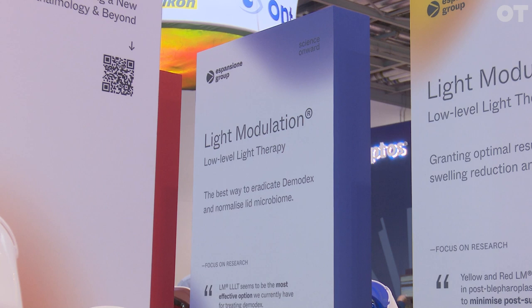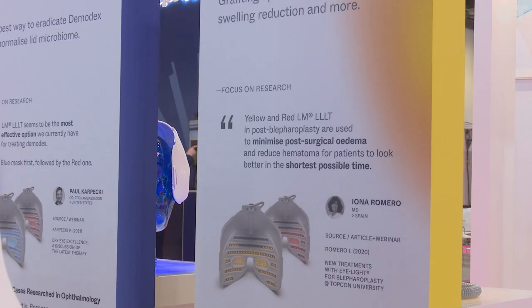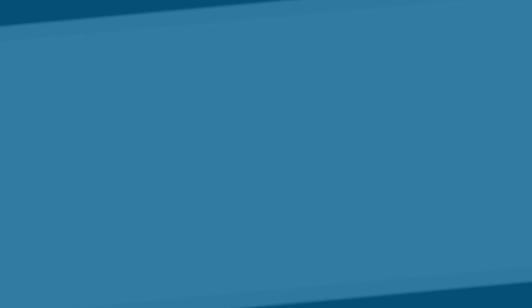This device can also treat other conditions. There's a blue mask and a yellow mask as well. With the blue mask, we can treat bacterial conditions like Demodex, and we can treat chalazia and styes. With the yellow mask, we treat symptoms of swelling, such as post-blepharoplasty treatments. The device always stays the same — the mask changes. So it's multipurpose in terms of its use, and the mask just delivers different colours of light to treat different conditions.